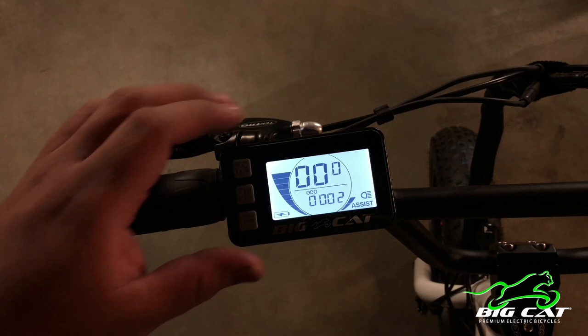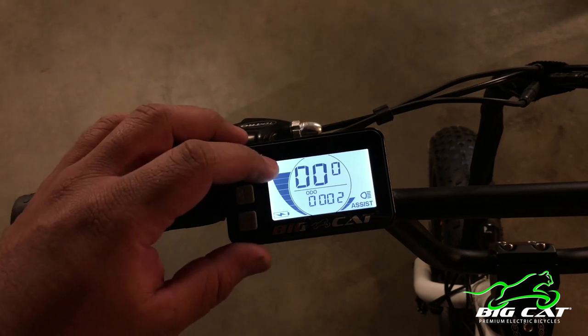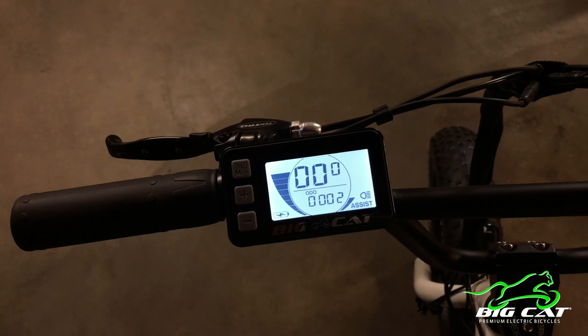As far as the battery indicator goes, what you'll notice when riding is if you're using the throttle on the highest level of assist and you're going up a hill — anything putting stress on the motor — you're going to notice the battery indicator start going down. Once you come back to a normal level where you're not putting a lot of stress on the motor, it's going to come back up. That's just an indication of what you can expect your battery level to be. It doesn't mean your battery is completely low; it would eventually go back up once you stop.